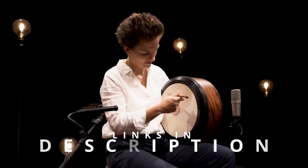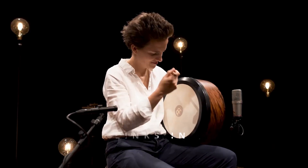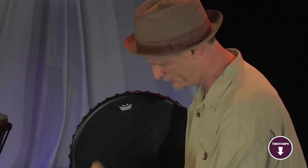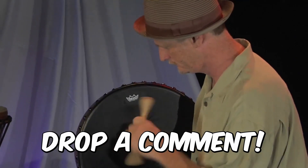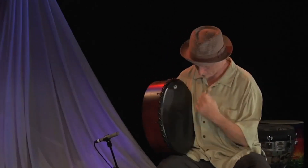Links to all the products in the review are in the description box below, where you'll find current pricing for your region wherever possible. The video has timestamps so that you can jump straight to the beginner's bodhrán that interests you the most. Before I move on, we'd love to hear what bodhrán you're using right now and what you think of it — let us know in the comments. Here are the top 5 best beginners bodhráns.